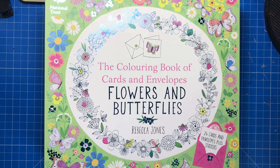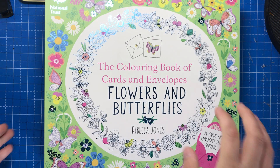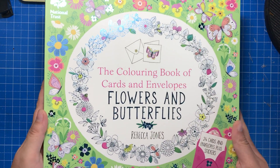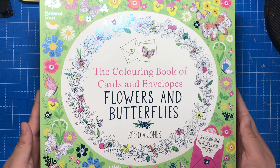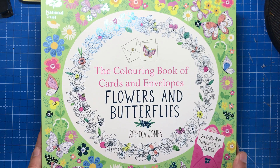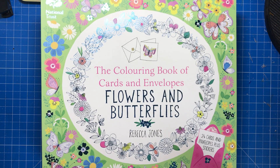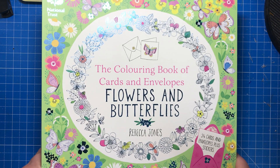Hello and welcome to another review from Colour with Clare. Today I'm reviewing lots of different books that are all in the same series. I've got loads here as you can see. This is the National Trust colouring book of cards and envelopes and also the gift boxes that you can colour as well. I'm going to go through each book one by one so you can see what each book has to offer, and I'll be putting all the links to buy these books in the description.